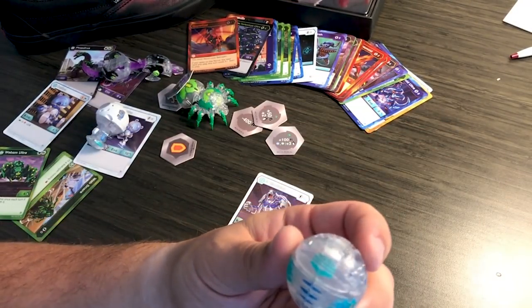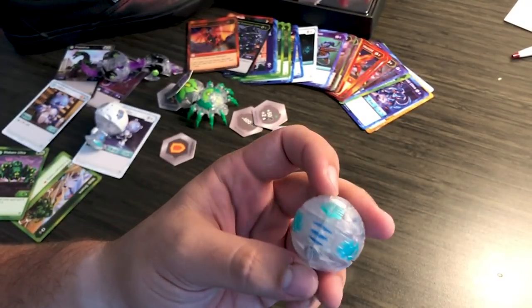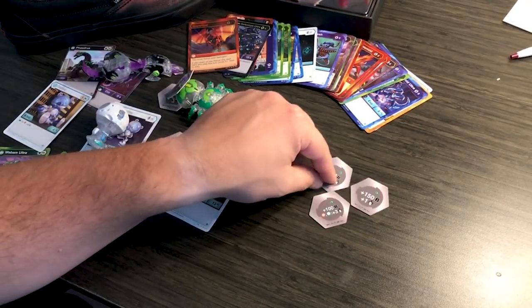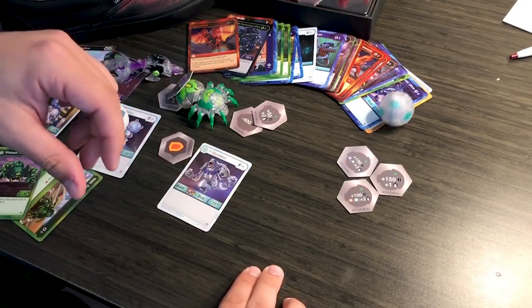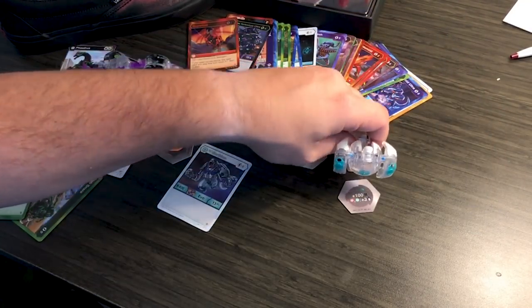I'm sure he looks really cool in ball form, so let's look at that. Really cool — he's got the diamond hands there and a bunch of cool stuff going on. You can see the magnet very clearly through there, you can see the springs inside, which is really cool. And of course, we're going to roll him out. There we go — he kind of jumped forward there, but there he goes. Diamond Gortheon, everybody.